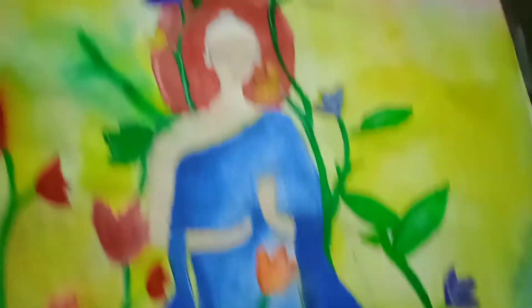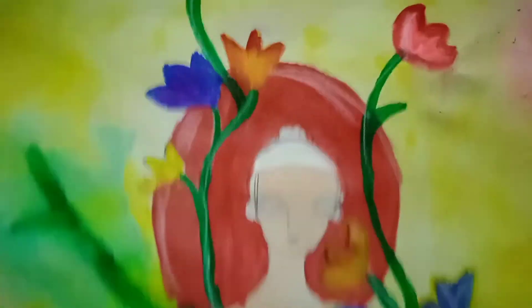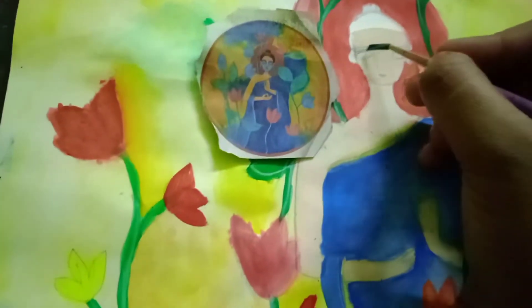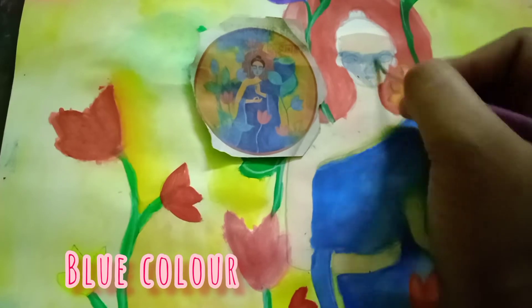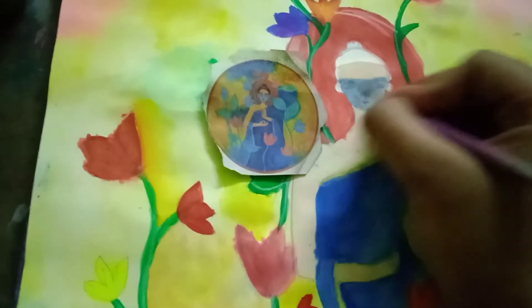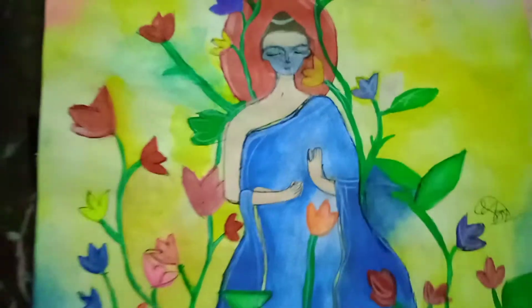Now let's start with the cut out. What is the cut out? Let's start with the cut out. It's a red color. You can see this is blue.